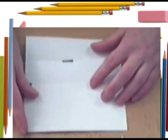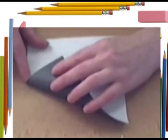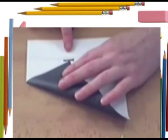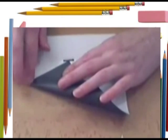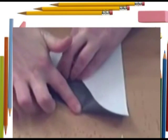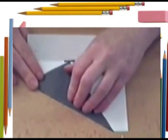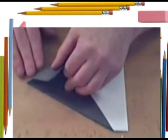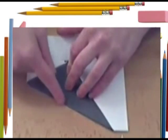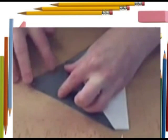Now you're going to take that point and fold it so that it starts in the first pinch and it aligns with the second pinch, like so. And then you fold that through. Now you're going to take this side and align it with that crease you just made, creating the same angle on the other side, like this.